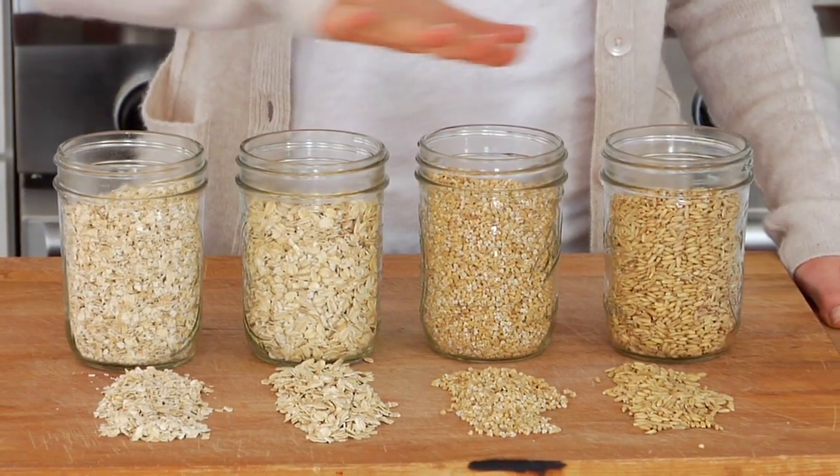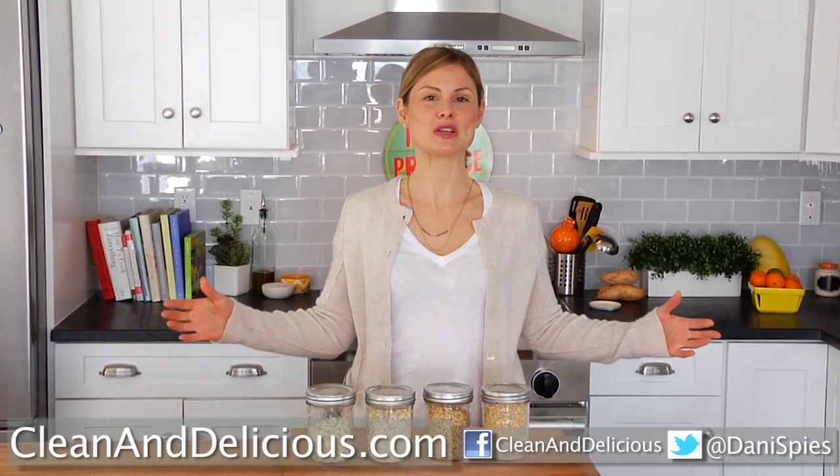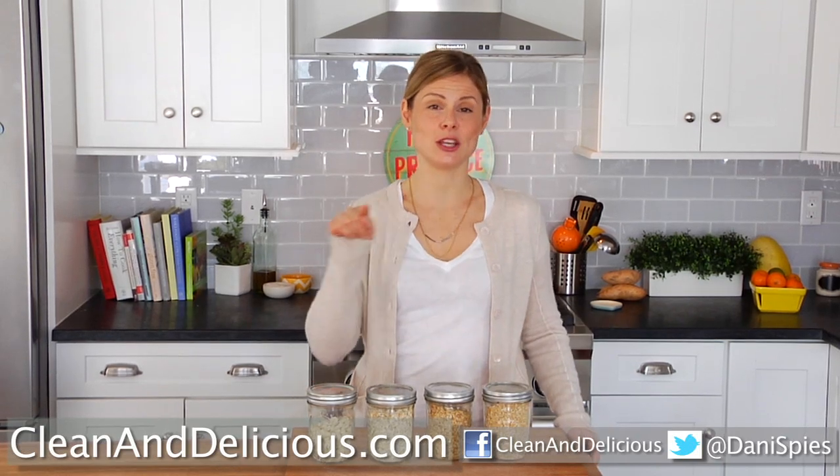Now that you guys know all the basics of oatmeal, pop down in the comments below and let me know what type of clean and delicious recipes you like to make with your oatmeal. Thanks so much for watching. I'm Dani Spies and I'll see you next time with some more clean and deliciousness.